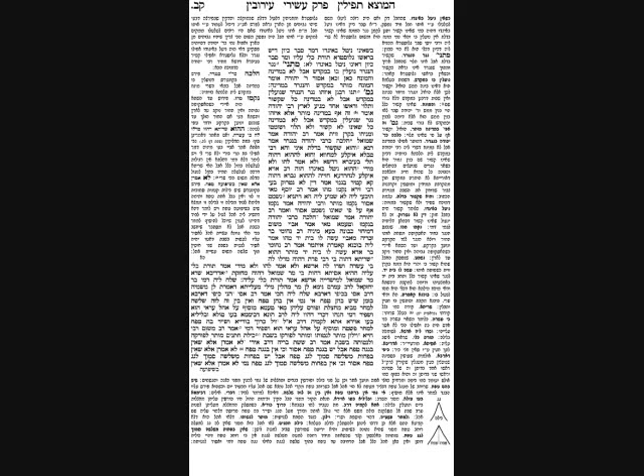Another Halacha: Rav Aviyah saw someone tying the peg to the doorway with a reed and said it's not strong enough — that won't make it Mutter. The Gemara then asks: what if the threshold is worn away so the peg sticks through into the actual ground — does that change the Halacha? Rav Yosef says that's an explicit Machlokas in a braisa. The braisa says if it goes through the threshold into the floor, Rav Yehuda says it's Assur and Tana Kama says it's Mutter. Halacha follows Rav Yehuda — it's Assur, because it looks like building.